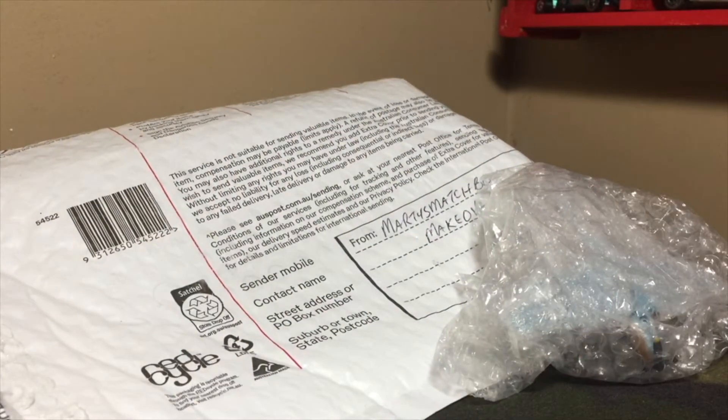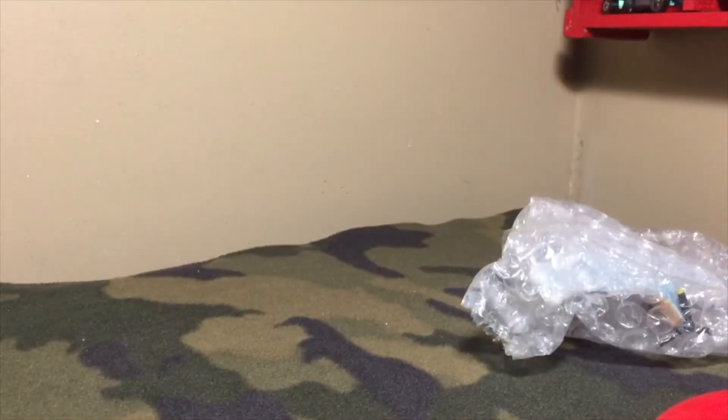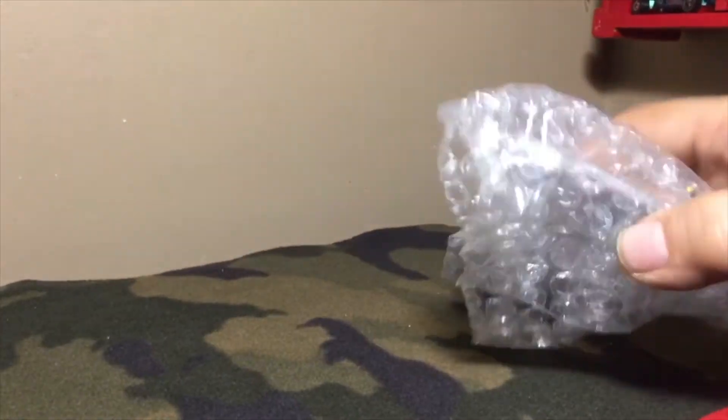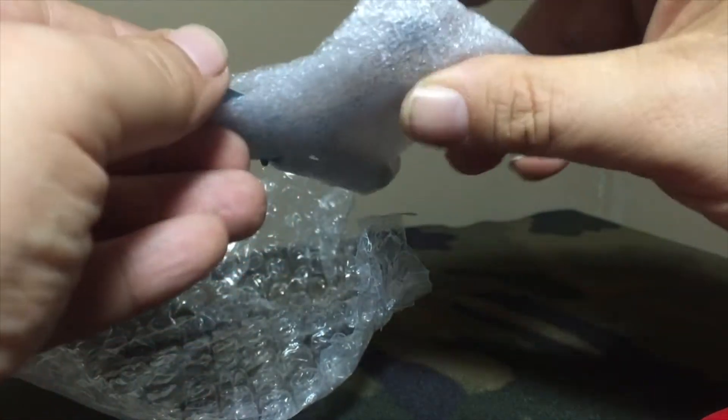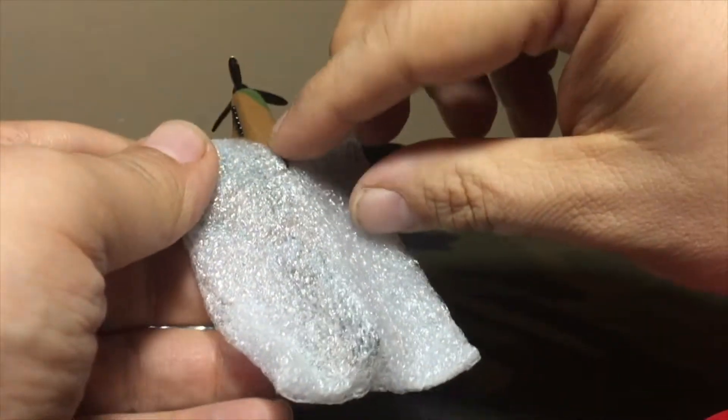There's a 3D printed base. Let's get the packaging out of here. That's nicely packaged — looks like it's wearing a t-shirt.